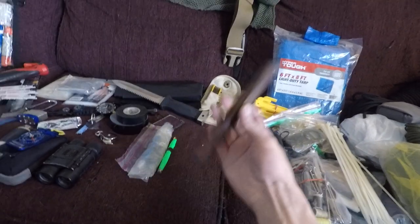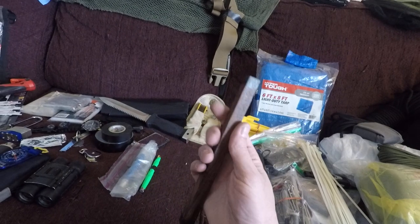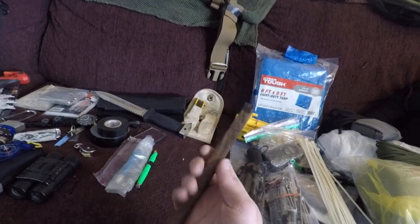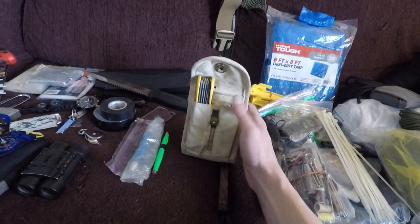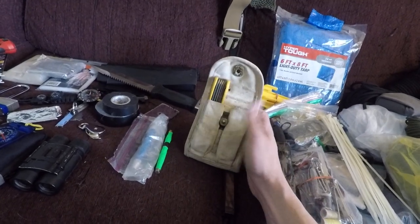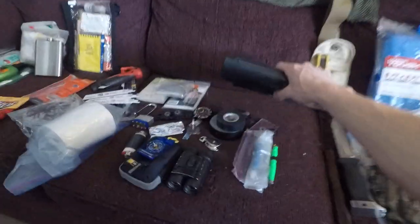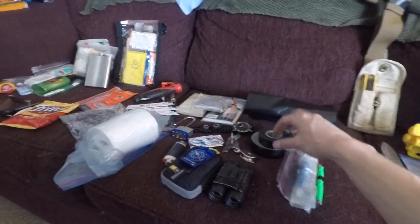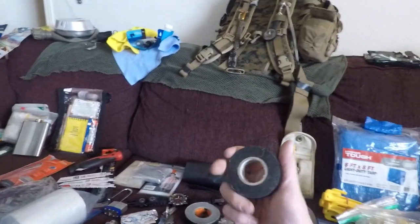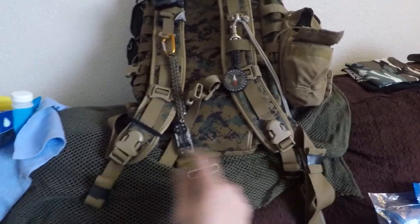Another knife. This is a piece of waxed Brazilian rosewood — I can think of quite a few uses for that. Allen wrenches, multi-tool — I need a better multi-tool, that one sucks. Contractor bags, two of them, thick ones.